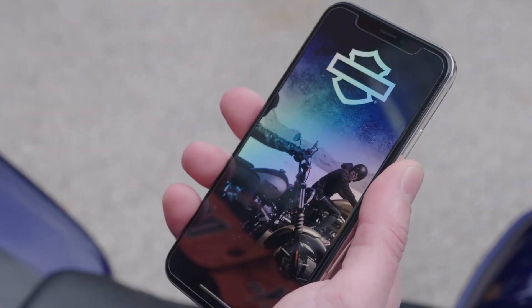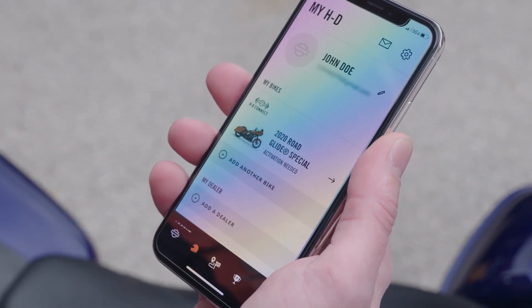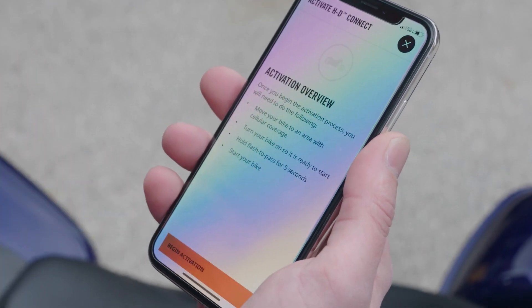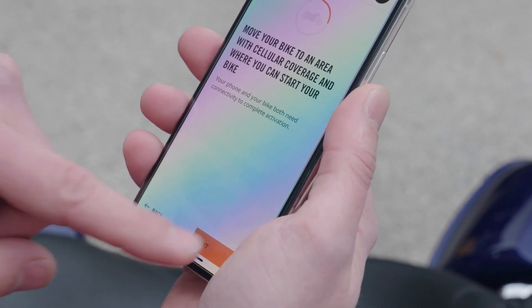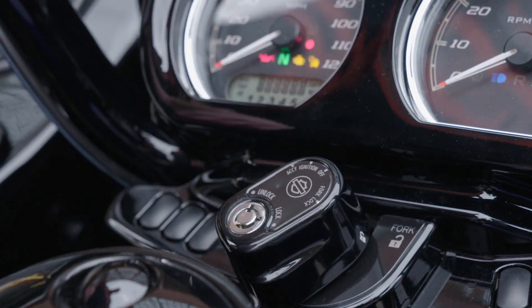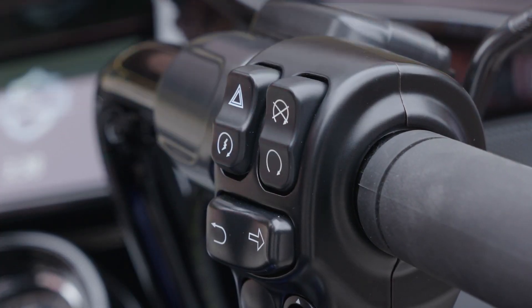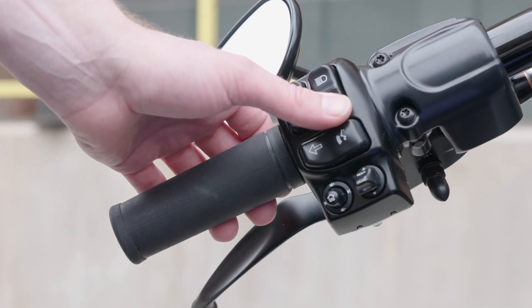We're going to now open our app and select the helmet icon. Here, you should see the new HDConnect bike with activation needed noted — select the bike. Now select activate HDConnect and then begin activation. Select next, turn the ignition switch on, make sure the bike is in neutral, turn the run switch to the run position, but don't start the bike. Press and hold the low beam flash-to-pass button for a minimum of five seconds.